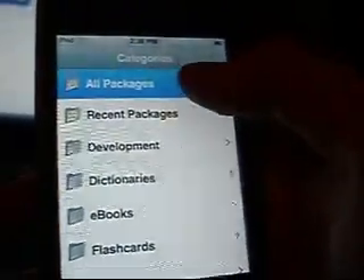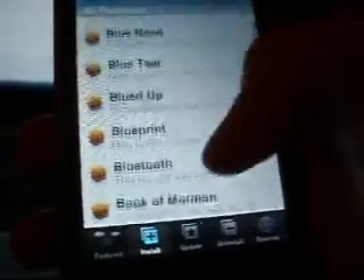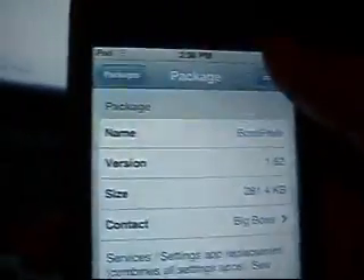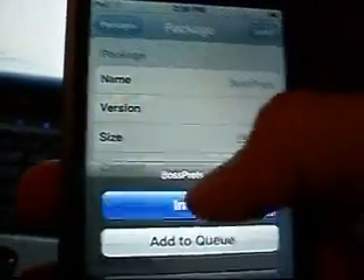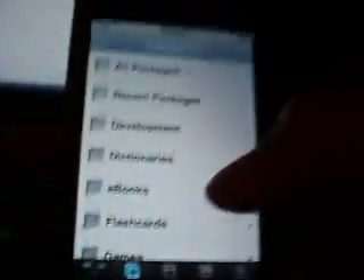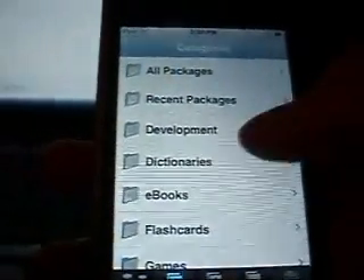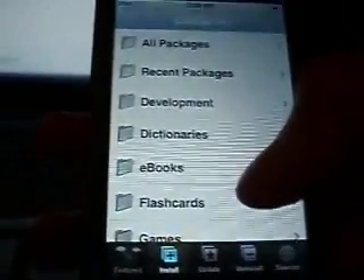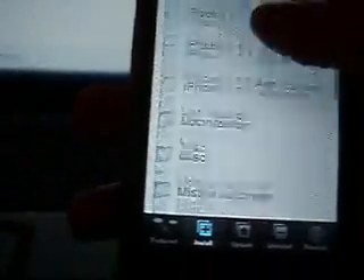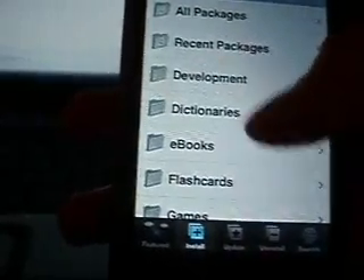Then, back to all packages. Next one we're going to install is called BossPress. What this is going to allow you to do is let you turn off SSH, because SSH drains your battery really fast. Download BossPress. I know in iPod Touchmasters you download a program called Services, but BossPress is a lot better. Services, every time you restart your iPod, is going to automatically turn SSH back on — and that's kind of a pain, because you forget to turn it back off and it drains your battery. So install BossPress instead.